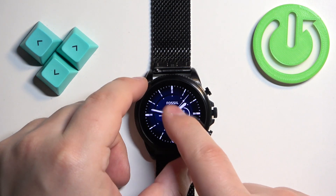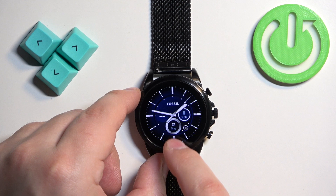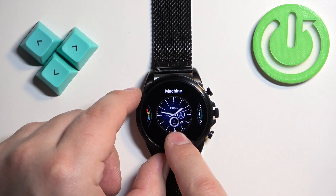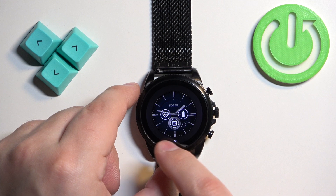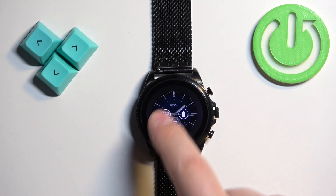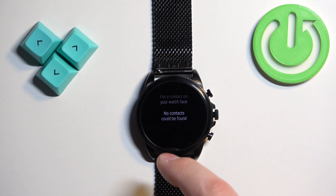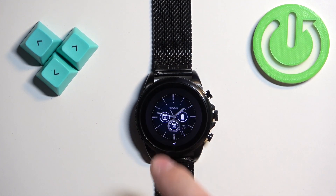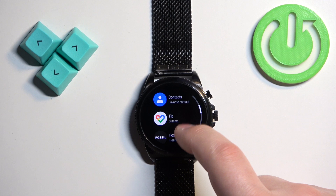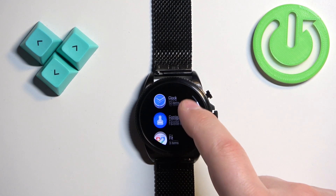You can also customize some of the watch faces. If the watch face has a settings icon below it, you can tap on that settings icon to customize it. Here we can change the widgets — tap on the widget, scroll through the list of categories, and change it to select different widgets as you can see.